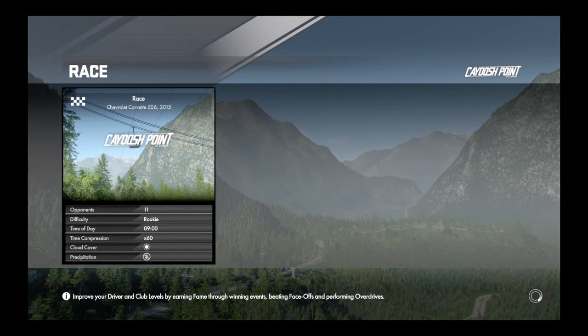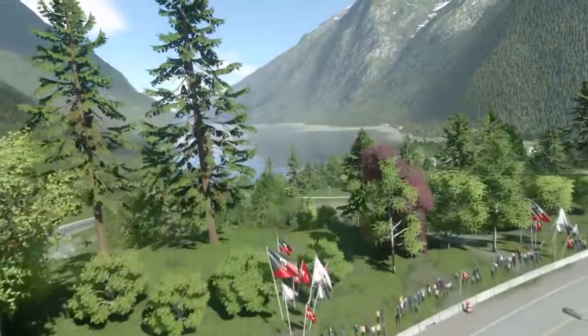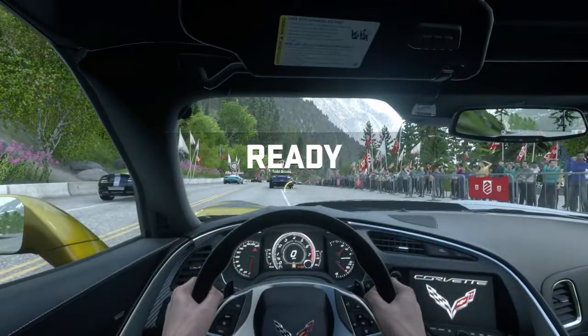This game is slow, okay finally it starts. I know that wasn't that long. Alright.